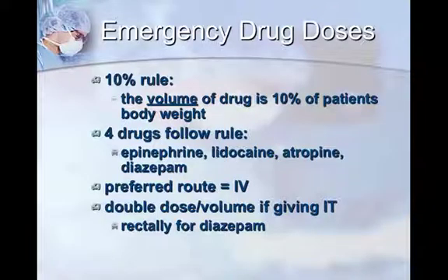If you had anything to remember, remember this slide. The emergency drug doses — a lot of veterinary practices have a chart where you look up the patient's weight and find what volume of drug to pull. That's great and it should be there, but if you work in a practice that sees a lot of emergencies, I like to train nurses to not rely on that chart. They should have a general rule in mind so you can pull up drugs very quickly. That rule is called the 10% rule: the volume of the drug in milliliters is 10% of the patient's body weight in kilograms. Super simple.